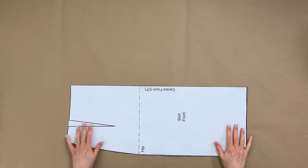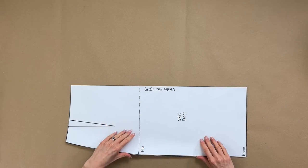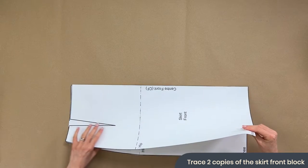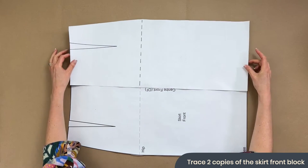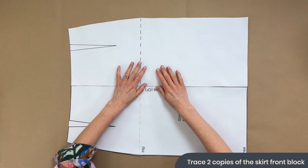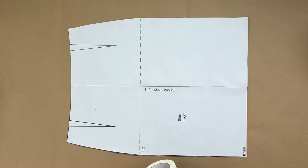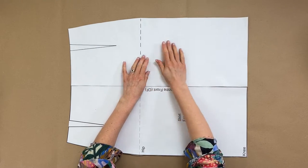So to start off with we've got our normal plain standard skirt block. As usual with this series I've printed off my own skirt block using my software, however you will have traced over your own so yours will look slightly different. I want you to trace over not one but two copies of your skirt front piece, because effectively we're just going to flip it over so we can see the full skirt. Grab a piece of masking tape and secure your two pieces so they're lined up beautifully.